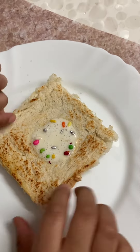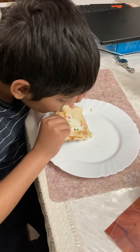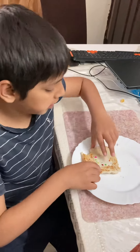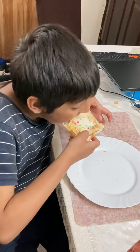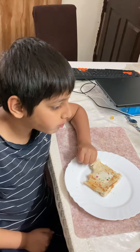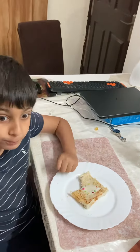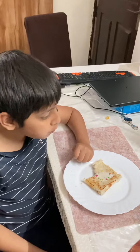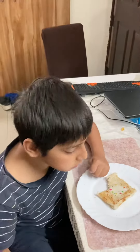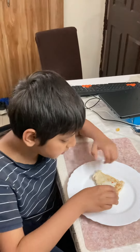It looks good inside. Yeah, let's get a taste test. I didn't get the chocolate on this part. Wait, I'm going to... It's super good. Like, it's good.